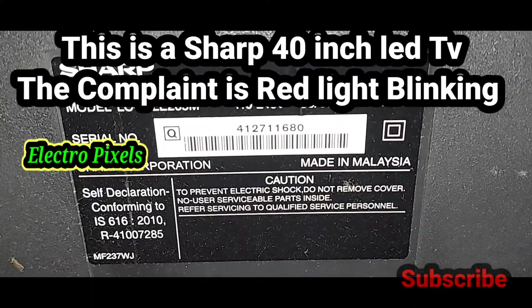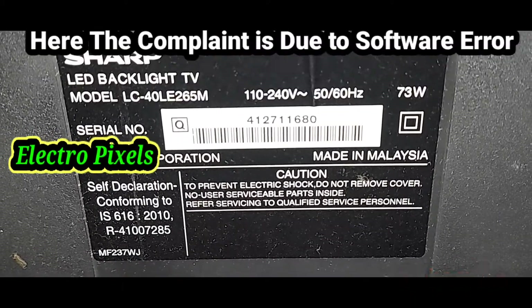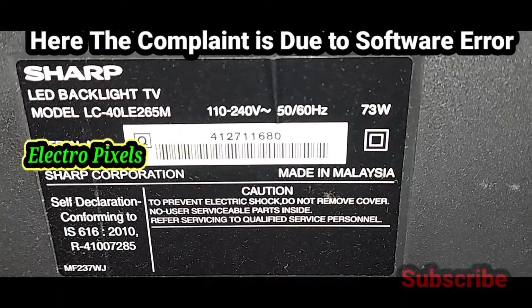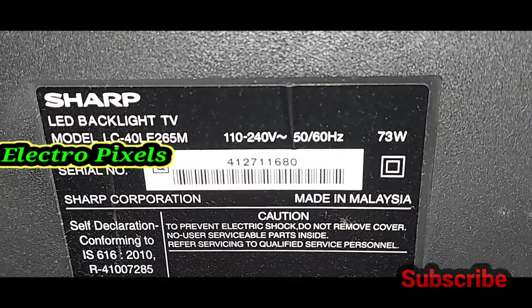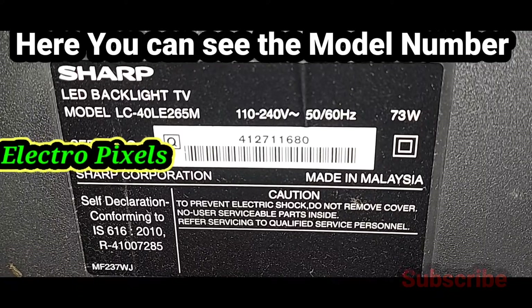Today in this video, we are going to discuss how to repair a Sharp 40-inch LED TV. The complaint is the red light blinking issue, and here the complaint is because of a software issue.